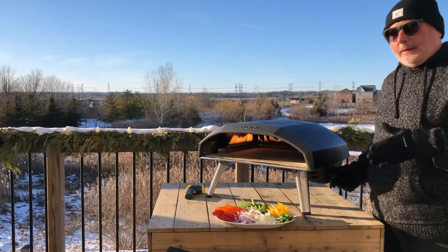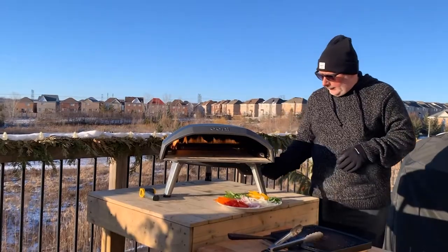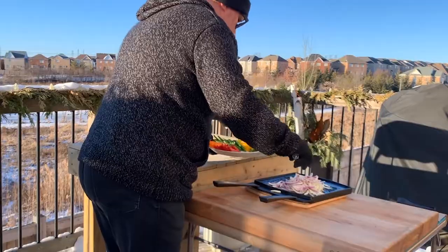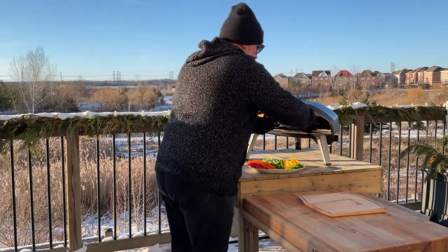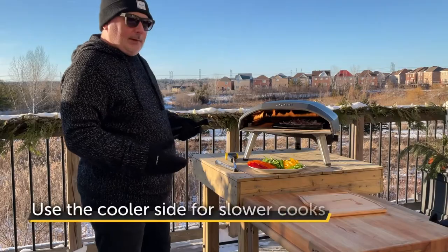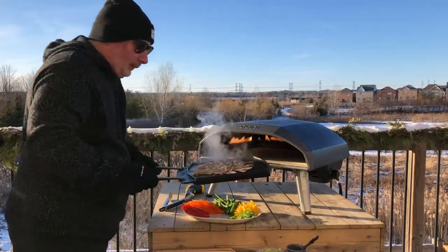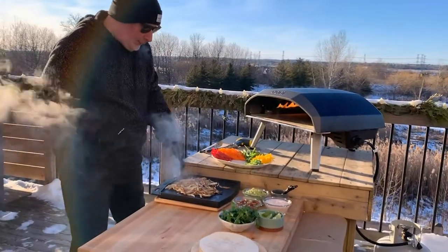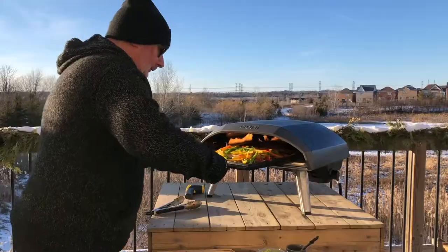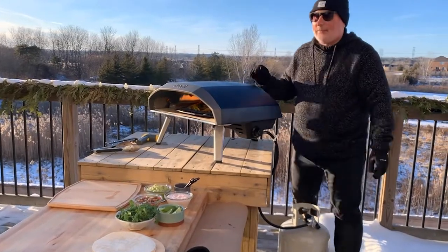For the onions, I don't want to just sear them off too fast — I want them to cook down a little bit. So I'm gonna turn the flame down as low as it can go. The onions are ready to go. I'm gonna sit them off a little bit to the right so they cook a little slower. Onions are looking delicious. Gonna throw on our peppers now, turn up the heat a little bit and finish this off. Turn the Ooni back up and we'll let the flames do the work.